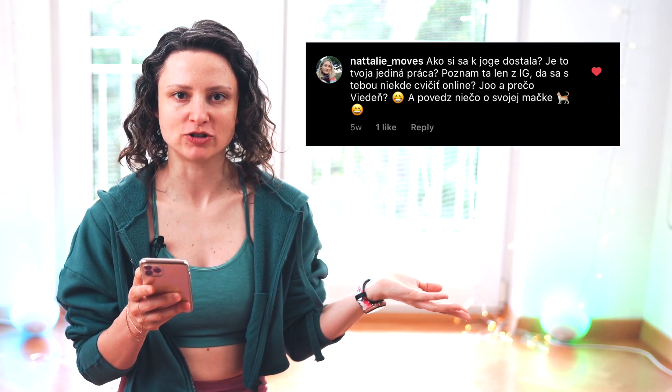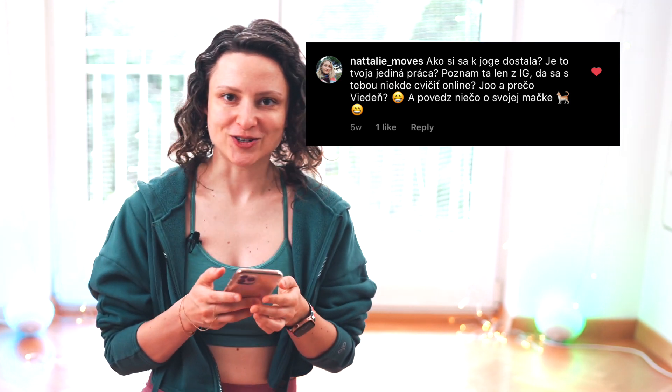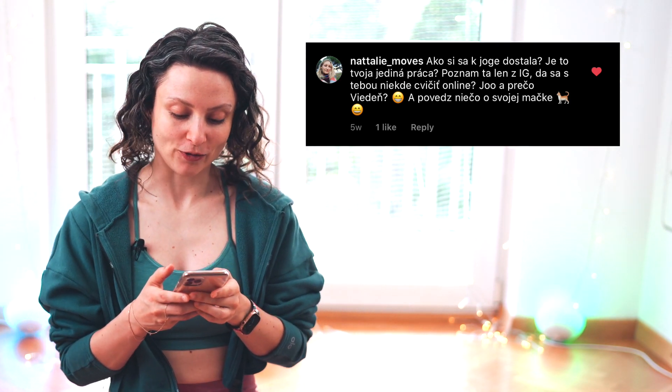The next question is from Natalie Moves: how did I get to yoga, how my yoga journey started? You can watch a video linked in this corner to learn everything about my yoga journey. She's also asking if she can practice with me somewhere online — of course, I have classes online here on YouTube and on other platforms. You can find everything about my classes in the link in the description, and if you want to join my live classes, you can sign up and I stream here on YouTube.